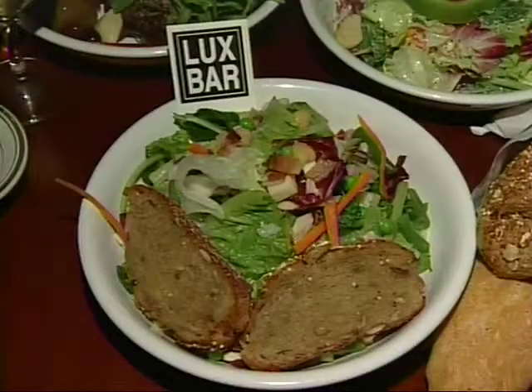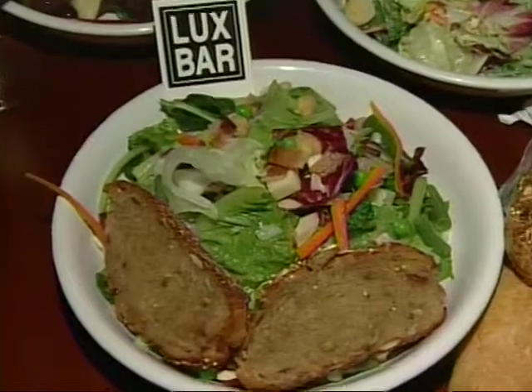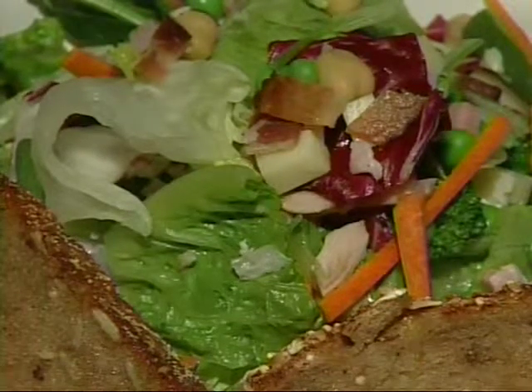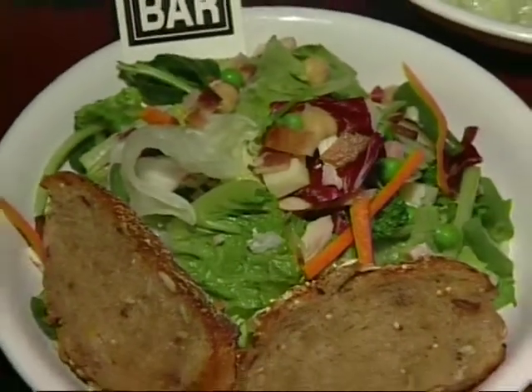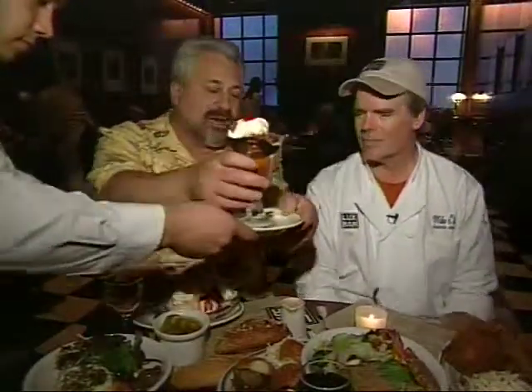This is a Lux Bar chopped salad. We have organic greens with garbanzo beans, kidney beans, cheese, ham, bacon, and chicken. And that's the old hippie multigrain bread cut into a crouton. Mike, why don't you give them your phone number and address and let them know when you're open.